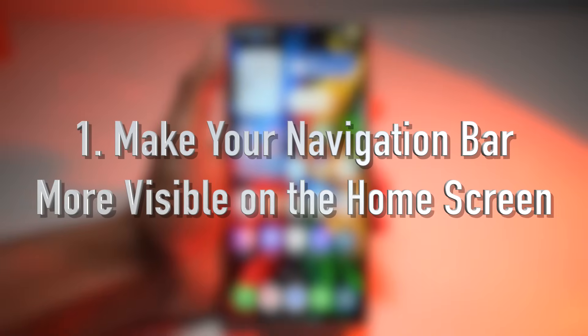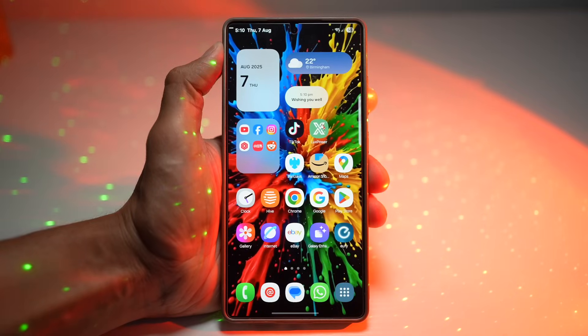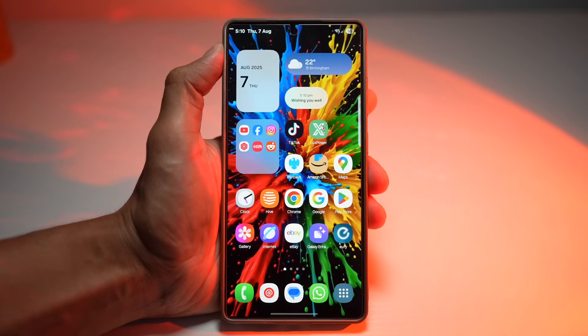The first feature is where you can make your navigation bar more visible on the home screen. On some wallpapers, the navigation bar might blend in, making it harder to use. Samsung allows you to customize the navigation bar style and layout so it stands out and fits your preference. Let me show you how to do this.